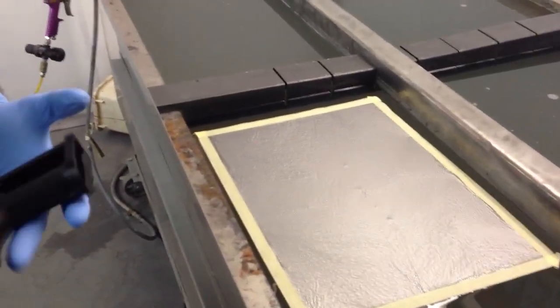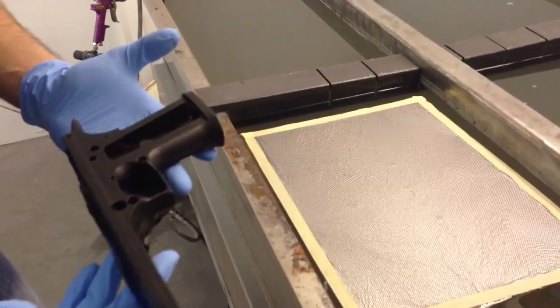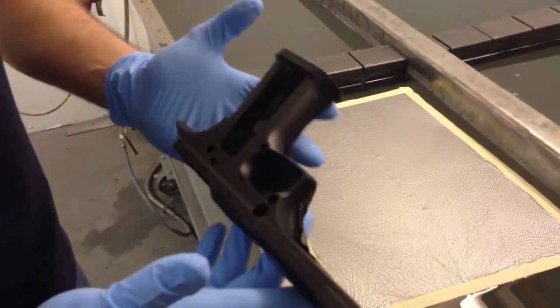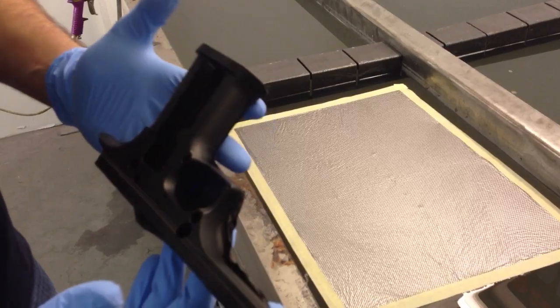Today I'm going to be dipping this handgun frame. The big boy handgun is a 50 cal Desert Eagle. We're going to be dipping it in a black carbon fiber pattern.